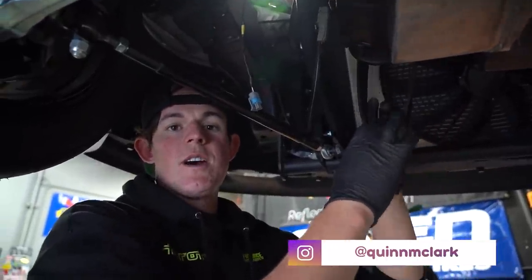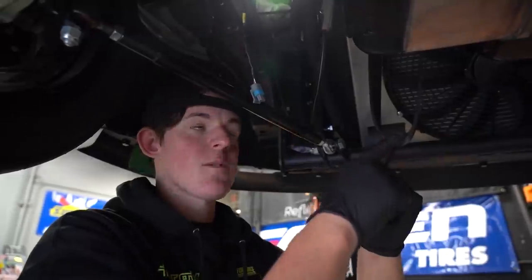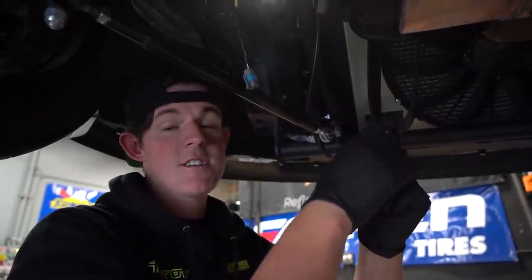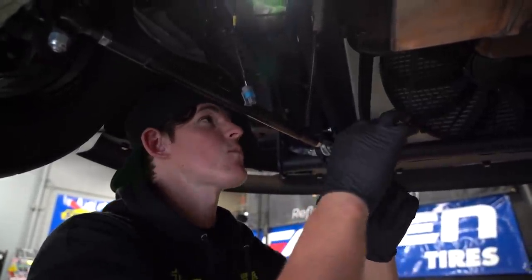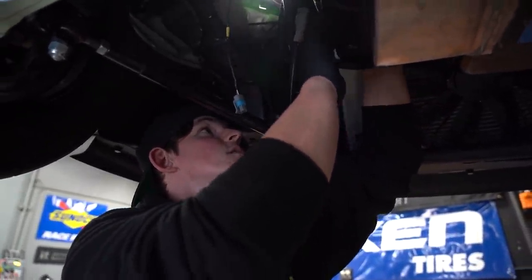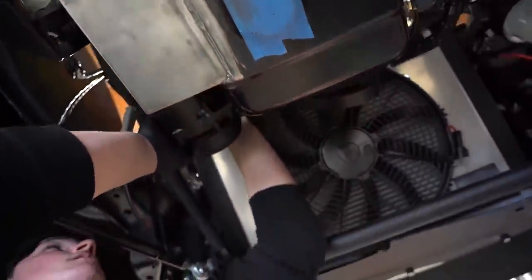Yesterday before I left, I measured out our belt routing — this is a serpentine belt we're going to try and test fit. Our measurement was like 65 and three-quarters inches, so they had a 64-inch belt and a 70-inch belt. I ordered both and we're going to see what fits. If none of these fit, we'll have to go find another belt setup — but just kind of test fitting right now.